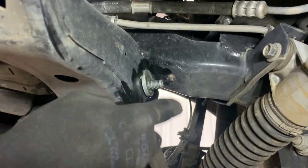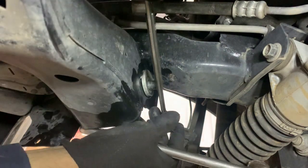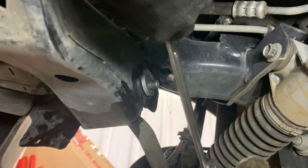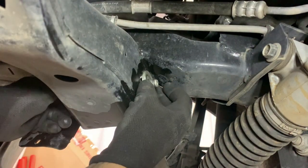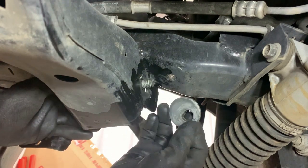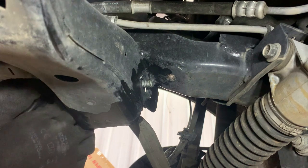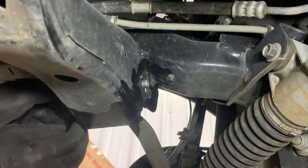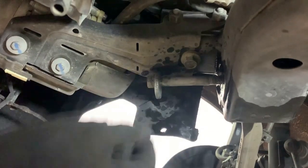This bolt was kind of stuck on there good — I couldn't get it to budge, so I just took a wrench, put it on there, and whacked it like that and it loosened up a little bit. Now we're going to have to push it back and remove this, and figure out what we're going to do back here because it looked like it wasn't going to come out — but thank God it did.